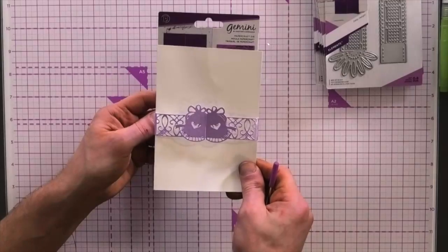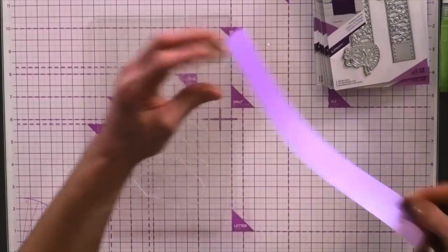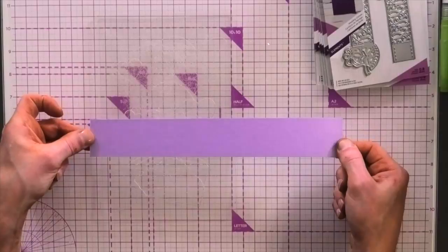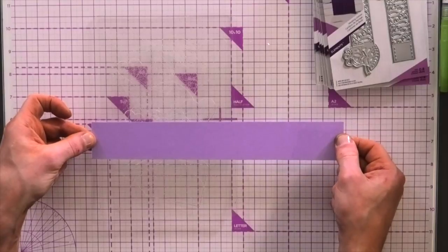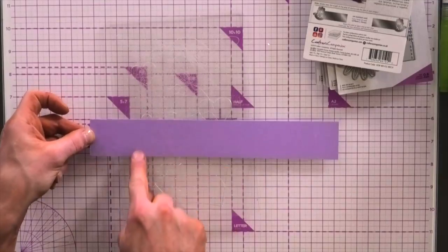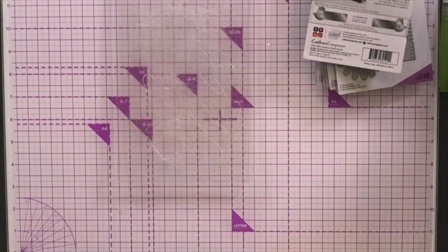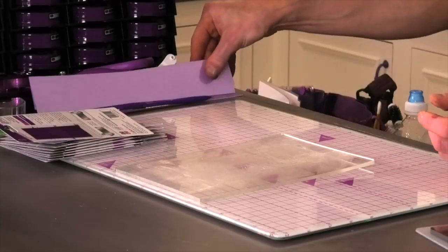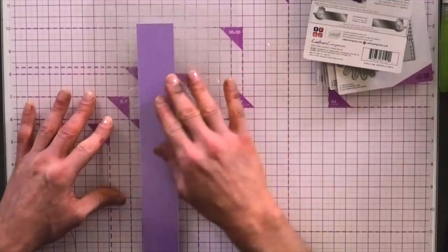I'll show you just as we're going on how you can actually make it a bit longer as well. I'm just going to use my Gemini plates — I've already got a bit of cardstock already cut. So this one's going to be 276 millimeters in length and 41 millimeters in width. It is just under 11 inches, and it's between one and a half and one and three quarters inches — but you're really wanting to go with the millimeter measurements to get it precise.